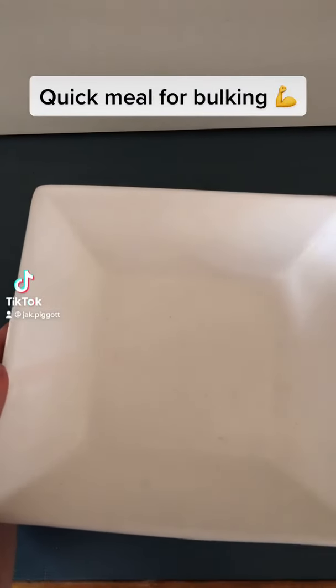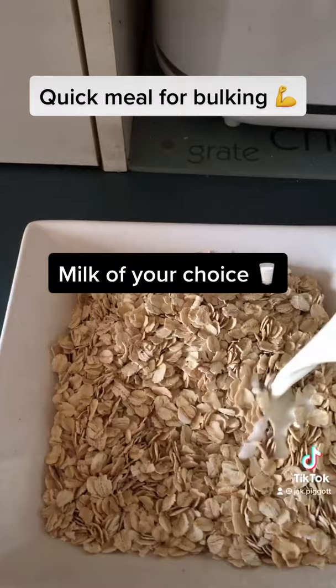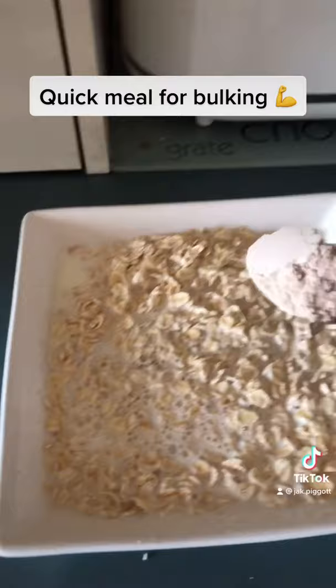Alright guys, I'm going to be showing you a quick meal you can do for bulking. So first, add some oats into a bowl. Make sure it's enough, and then add full cream milk, almond milk, soy milk, anything like that. Then add one to two scoops of protein powder, really up to you.